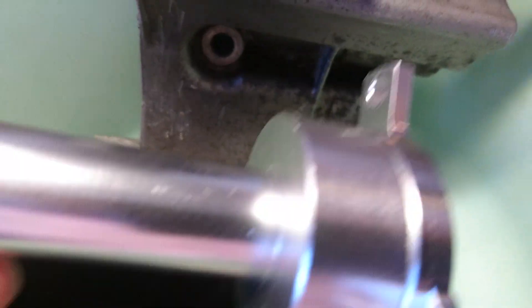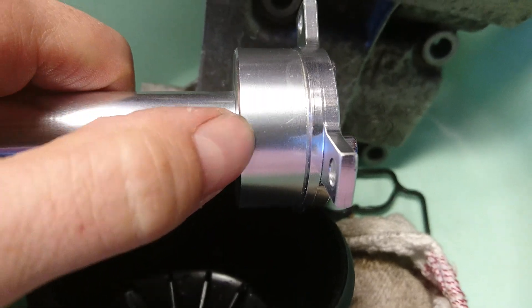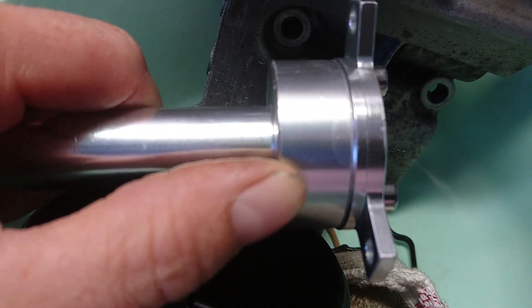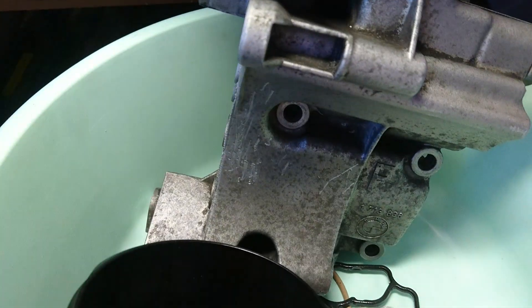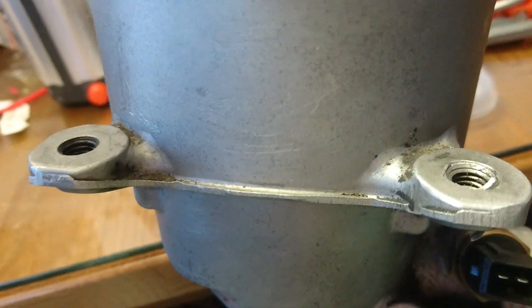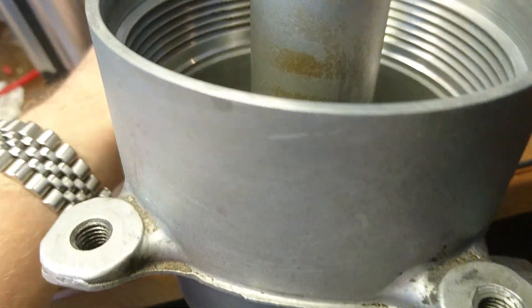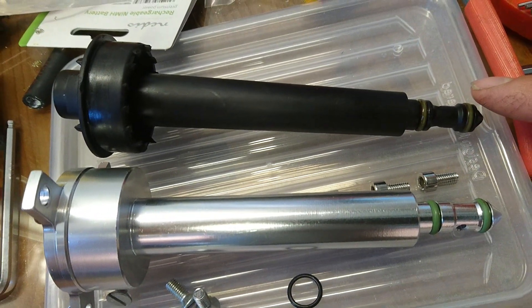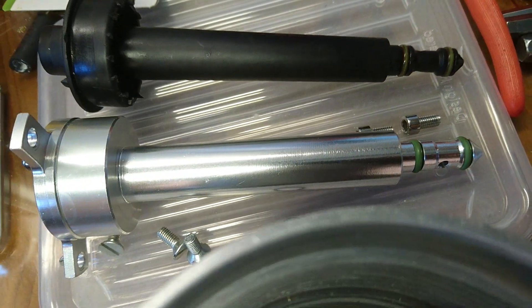I think this part will be usable, but I need to remove about four or five millimetres of aluminium from it. Then it should have about the same fit as the original, so the oil can pass through like the original one. I'm very glad I checked this before mounting it because otherwise the engine could have been damaged.